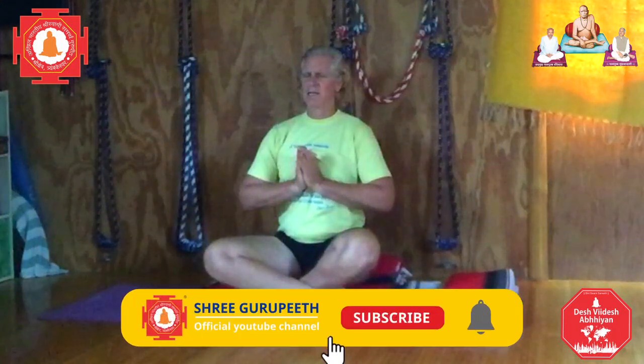Guru Brahma, Guru Vishnu, Guru Devo Maheshwaraha, Guru Sakshaparam Brahma, Tazmai Sri Gurave Namaha. Sri Swami Samad Maharaj ki jai, Sri Gurudev Datta, Sri Trimbekishwar Maharaj ki jai, Ganga Godavari Matta ki jai, Satguru Parampuja Muradada ki jai. Sri Swami Samad Kuru Maoli ki jai.